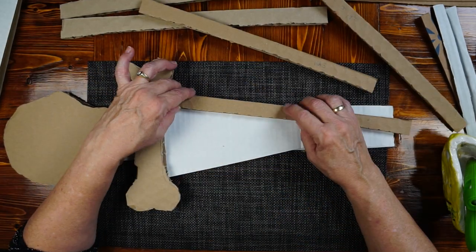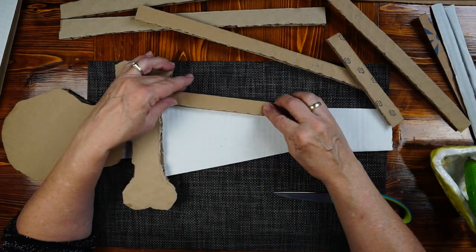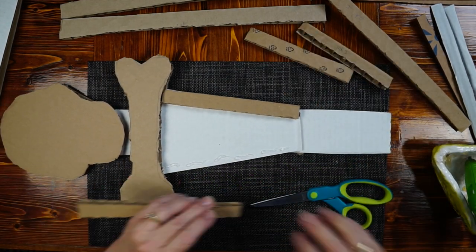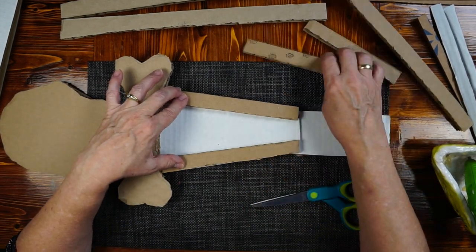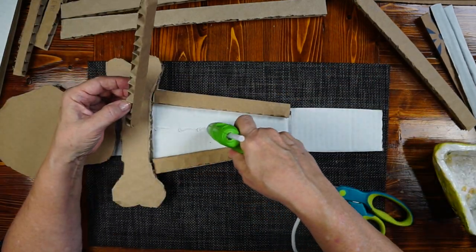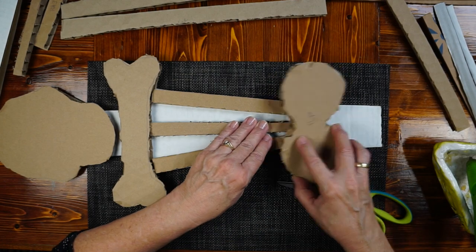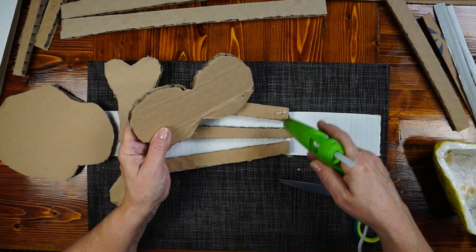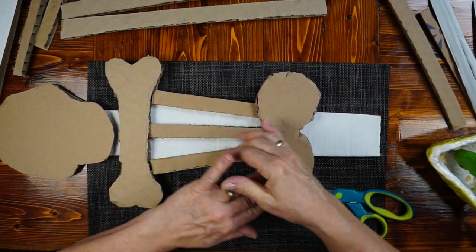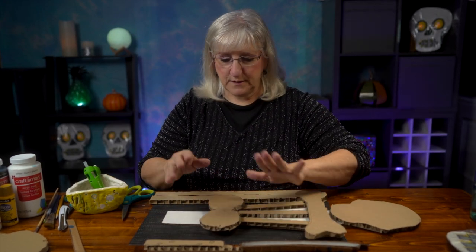I've got ribs here. Now these are too long — I'm going to cut them. He needs all his ribs. Actually, he doesn't need any of his ribs anymore, but we want to see them. I'm calling mine Mr. Bones — what else would I call him? We've got some ribs going here as a base, and I'm going to put more horizontal ribs as well. Now this is his hips — it's going to look like hips. We've got the head, the collar bone, the ribs, the hips. Let's add the legs.